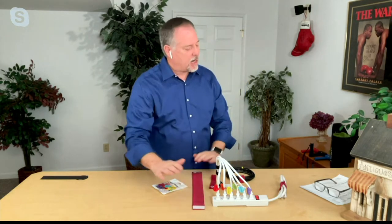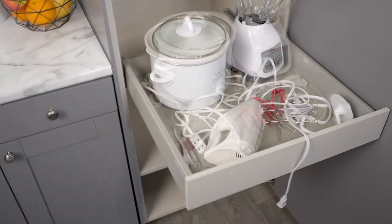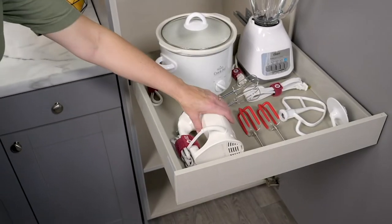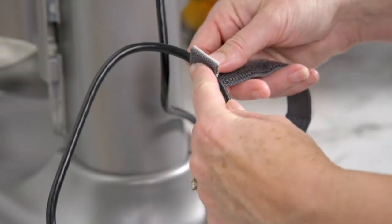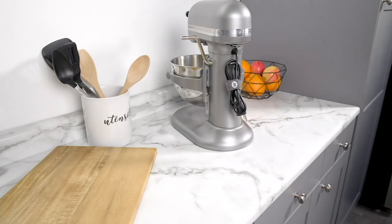You get a couple of different sizes. You're going to get four of the six-inch, which are these guys here — and they're all stretchy. You're going to get four of the nine-inch, four of the twelve-inch, and two of the large ones, the eighteen-inch.